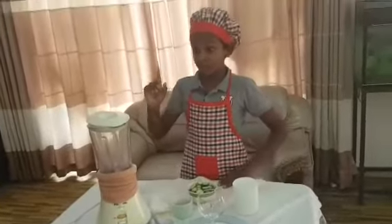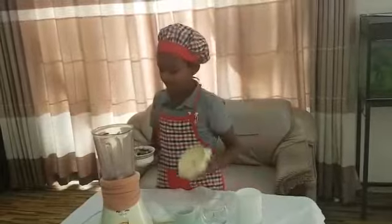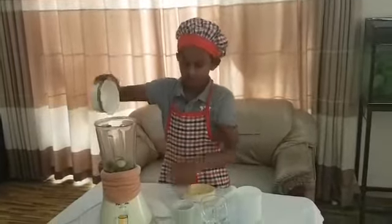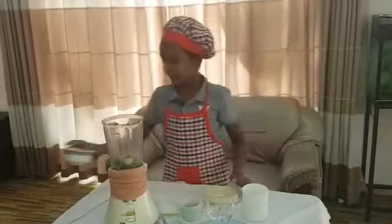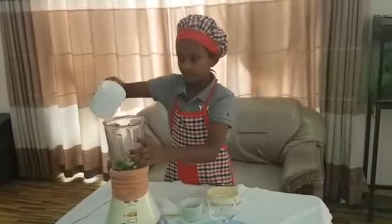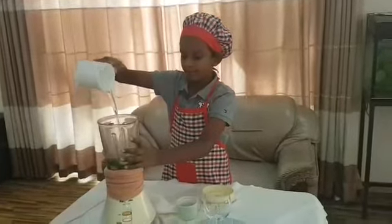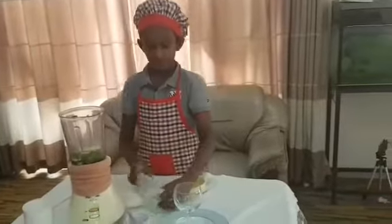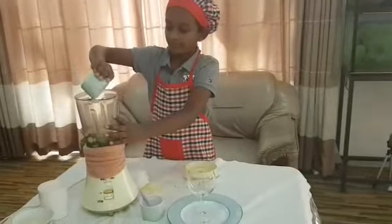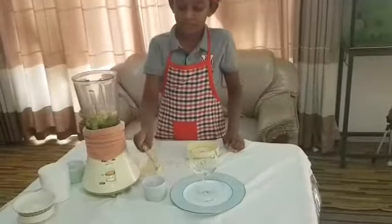Now put the ingredients into the blender one by one. Now I'm adding the Amarillo. Now I'm adding water. Now the brown sugar. A pinch of salt.